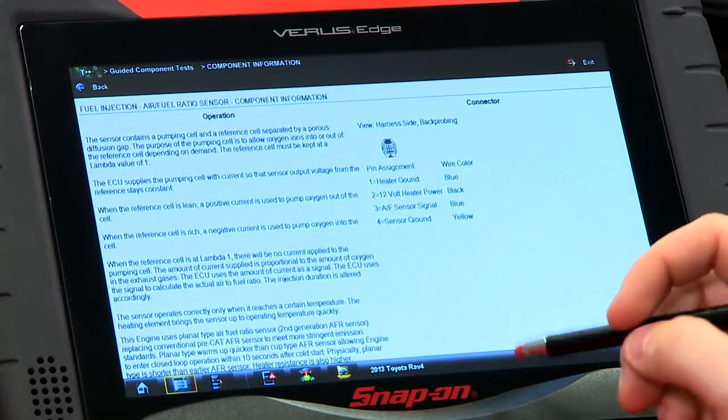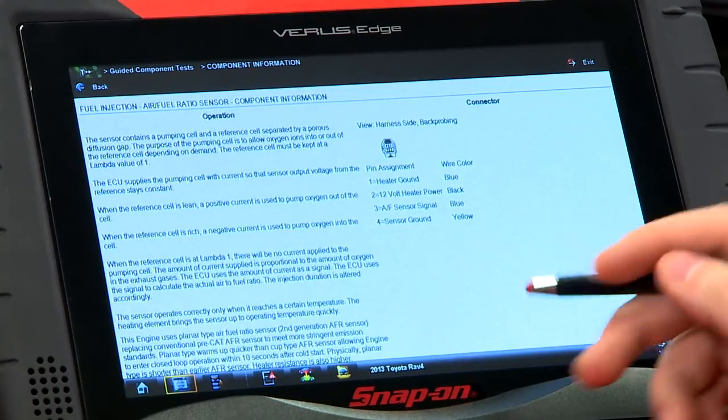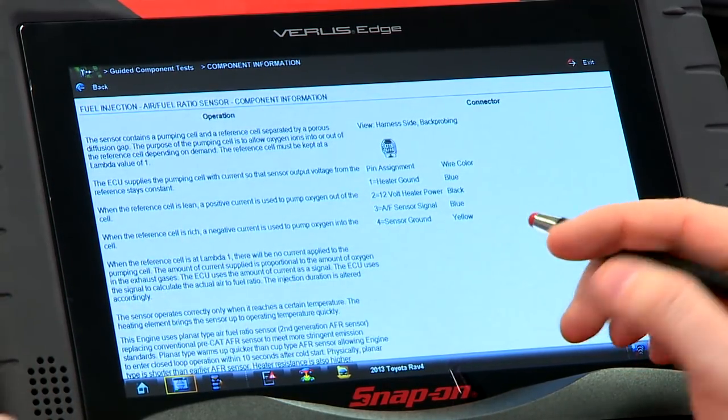The sensor contains a pumping cell and a reference cell separated by a porous diffusion gap — basically like two oxygen sensors smooshed together in a sandwich. The purpose of the pumping cell is to let oxygen into or out of that reference cell depending on whether it's needed. The computer is always trying to keep that reference cell at a lambda value of 1, or stoichiometric, which is a 14.7 to 1 air fuel ratio.